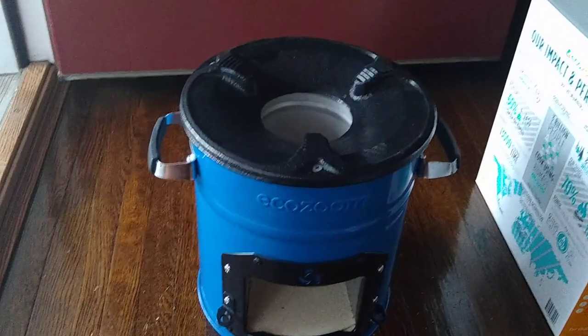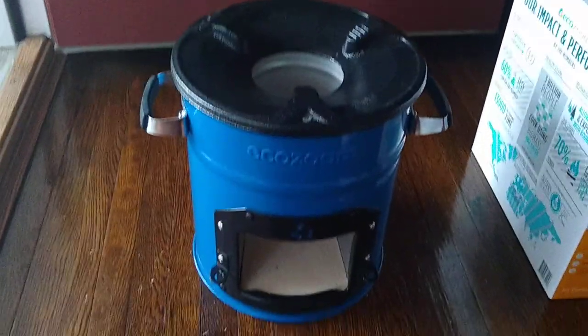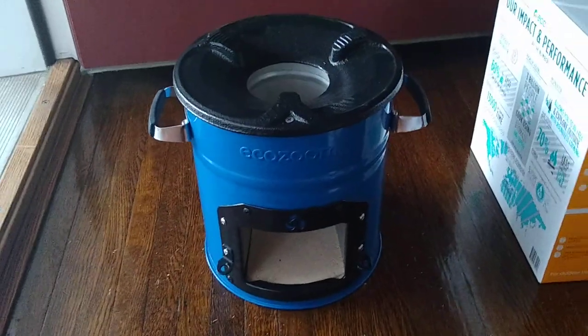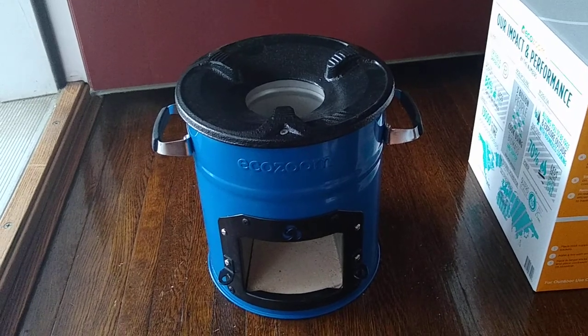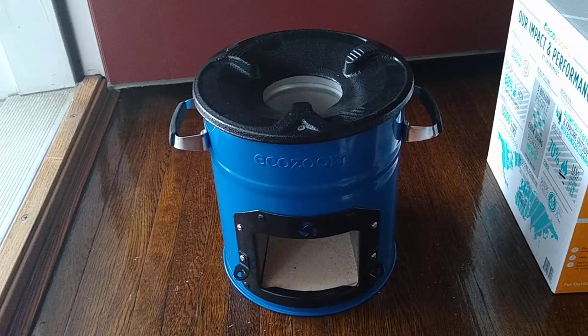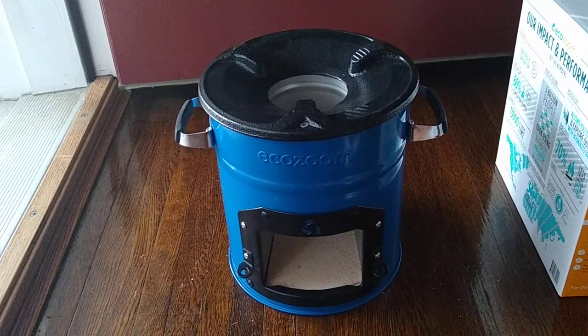So once again, this is the EcoZoom Dura unboxing and I'm looking forward to playing around with this thing. Hope that was helpful to someone. Everyone have a good day, and I have to say like and subscribe because everyone else does — so like and subscribe. Cheers folks.